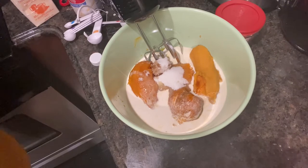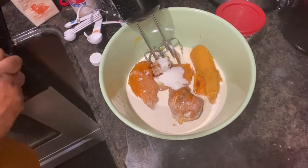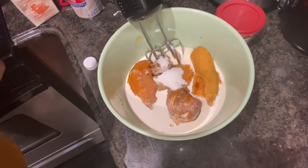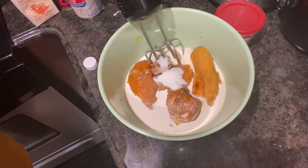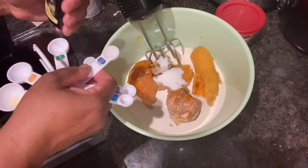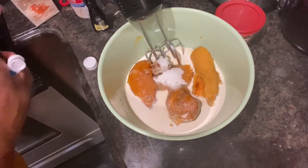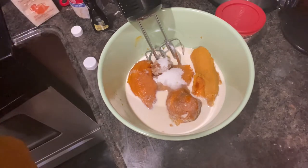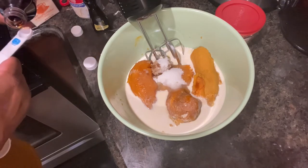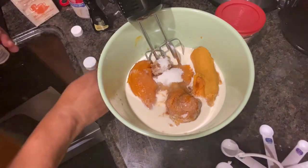Now we're going to add a half a teaspoon of lemon extract — a half a teaspoon of lemon extract. Then I'm going to add a quarter teaspoon of vanilla extract. That's all you need. We don't want to take the flavor away from the sweet potato.